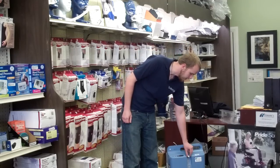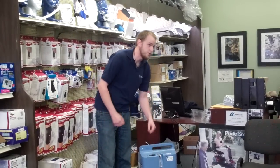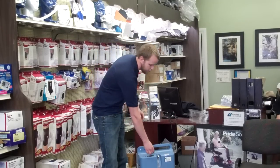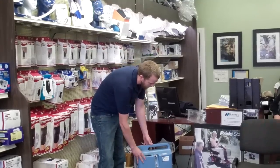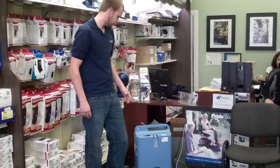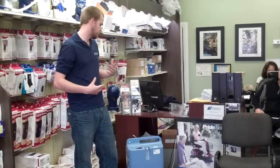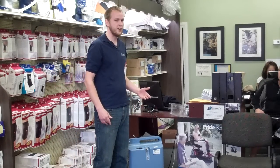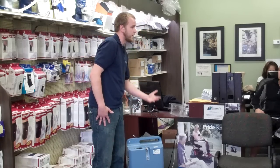A lot of times patients decide that they are not getting enough oxygen, so they will adjust their oxygen — either lower the dosage or up the dosage. When that happens, it's going to start alarming, it's going to start chirping, beeping about once every three seconds. This is just saying that it's not giving enough oxygen, it's not pumping oxygen.